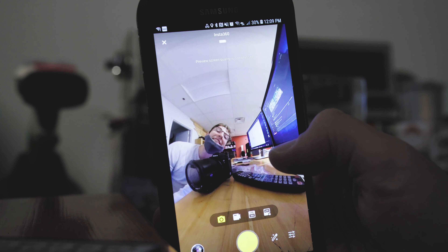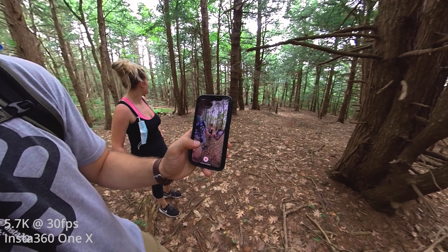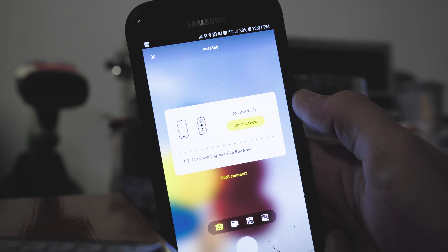Whichever 360 camera you end up choosing, get ready to become familiar with its mobile app. Depending on how you're going to be using the camera, mobile viewing and mobile camera control are going to be very useful tools. For example, if the camera is high up and out of reach — which it often may be — you're going to love being able to record and change the settings right from your phone. Both of these apps allow you to scroll around the image to check your framing, but in the GoPro app, the live monitoring stops when you start recording.